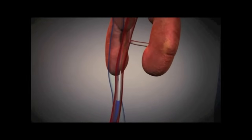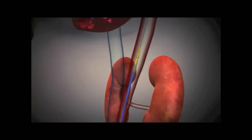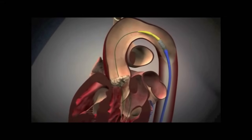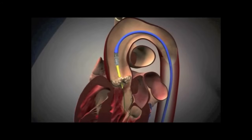This is in preparation for the stent valve, or the transcatheter valve, to be inserted. The first stage shows the catheter going in, and then the second stage shows the catheter coming through around the aortic arch, over the wire, inserting into the stenotic valve.